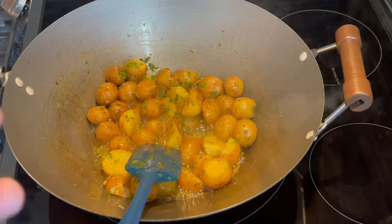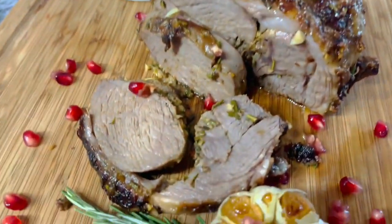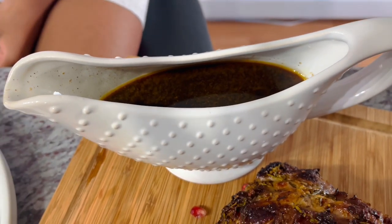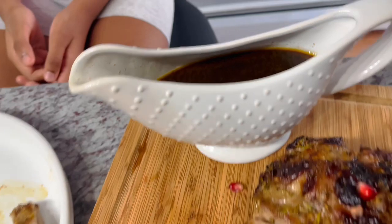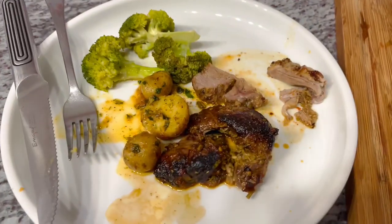We'll have our taste tester let you know what it tastes like. This is what our finished lamb is looking like — so juicy and moist, look at that caramelization. This is what our gravy is looking like — I just strained out all the garlic and everything that fell into it for a nice smooth gravy. I didn't add flour or make a roux to thicken it. But we have a taste tester who already started digging in.